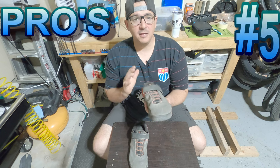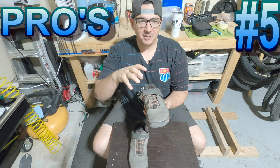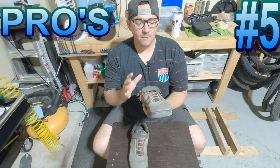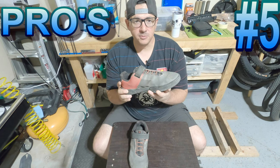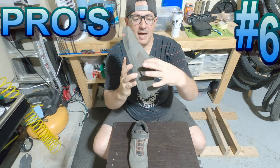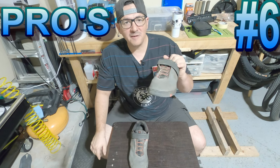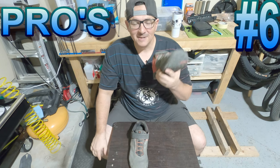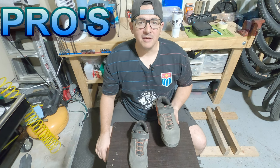Pro number five: the upper material. The material they use on the front of the shoe is very lightweight. There is some toe protection, and I've taken rocks to the foot going down the trail — it hasn't done much if any damage to the outside of the shoe. That really says they used a good, durable yet light and breathable material. Pro number six: the vents. They have little vents in the toes and small windows on the side. The tongue is nice and soft, and when you're going 25 to 30 miles per hour down a hill, you can feel a nice breeze coming through.